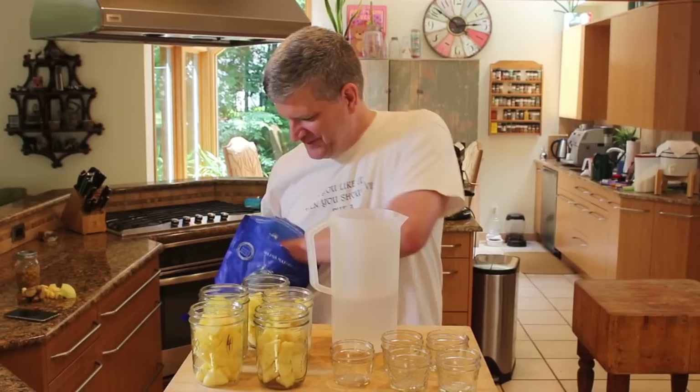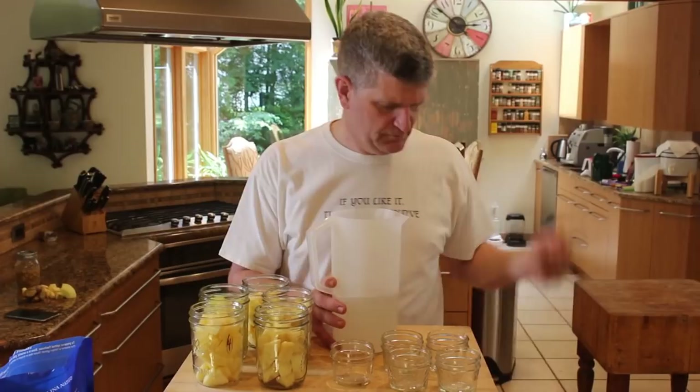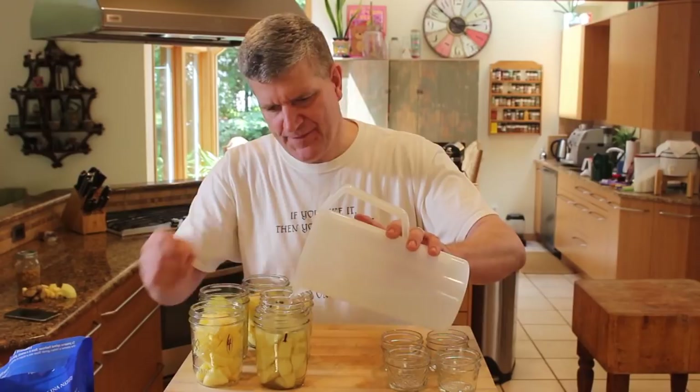Just like every other ferment we've done, we're going to cover these over with brine to protect them from air. I'm going to use a quart of water and a tablespoon and a half of salt — my usual Celtic sea salt. If I were doing a bigger batch, I'd usually use two quarts of water and three tablespoons. But for this little experiment, a quart of water and a tablespoon and a half of salt. We'll fill these up and probably want our little weight at the ready so they don't float up.